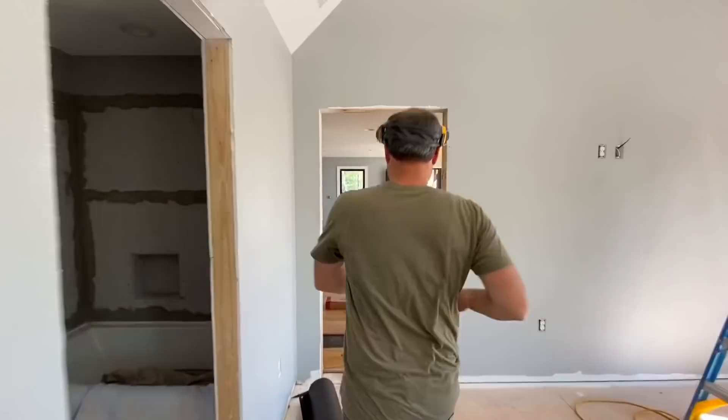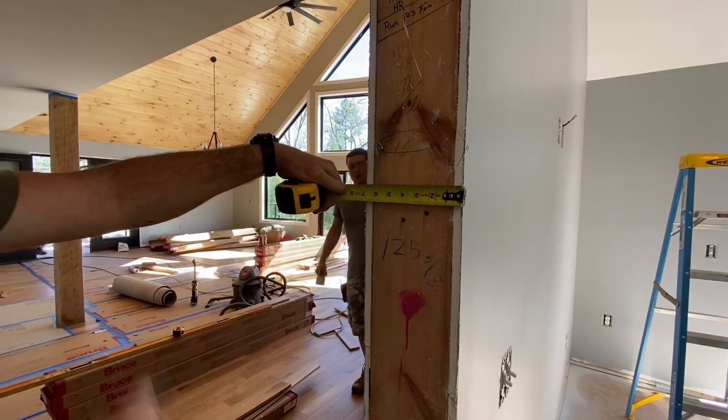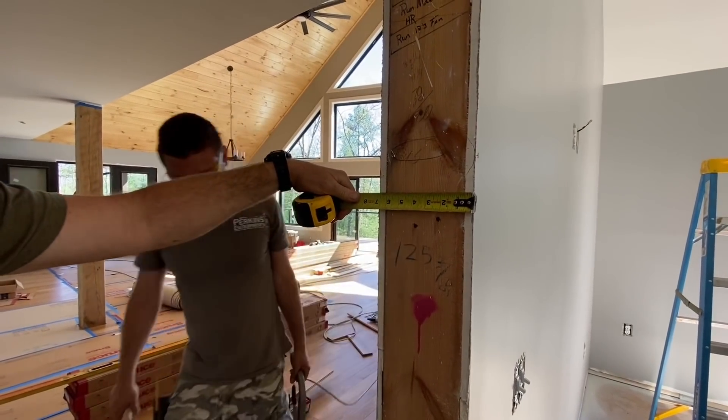Let's go look at this other door, because it's different. This door jamb from edge of drywall to edge of drywall is six and nine-sixteenths. That's because it's a two-by-six wall. So that's the last thing you need to know to get this right.